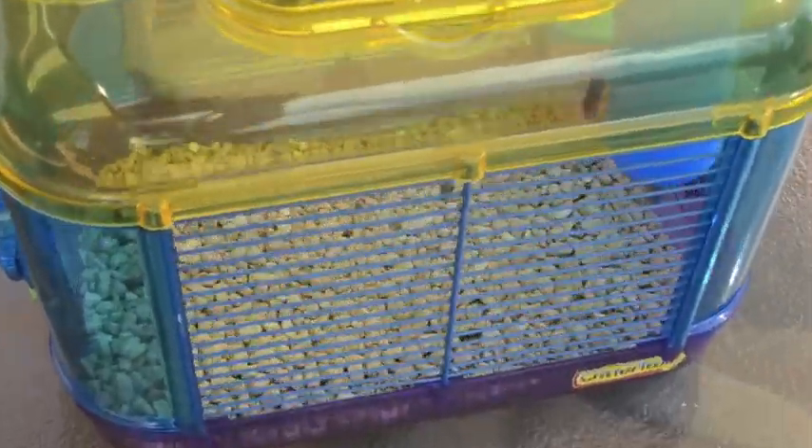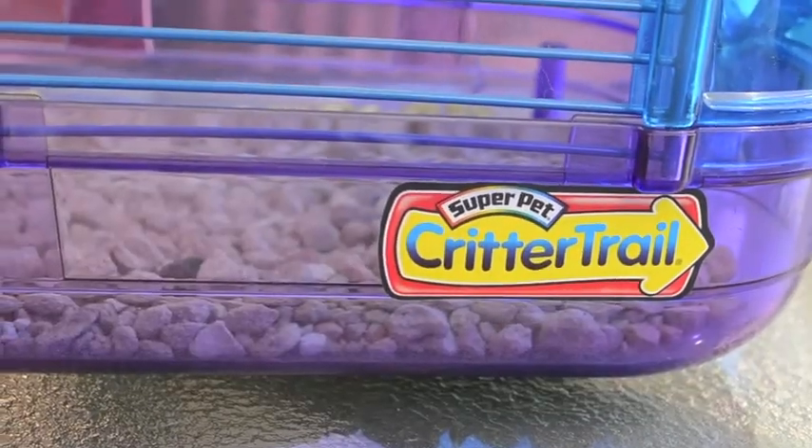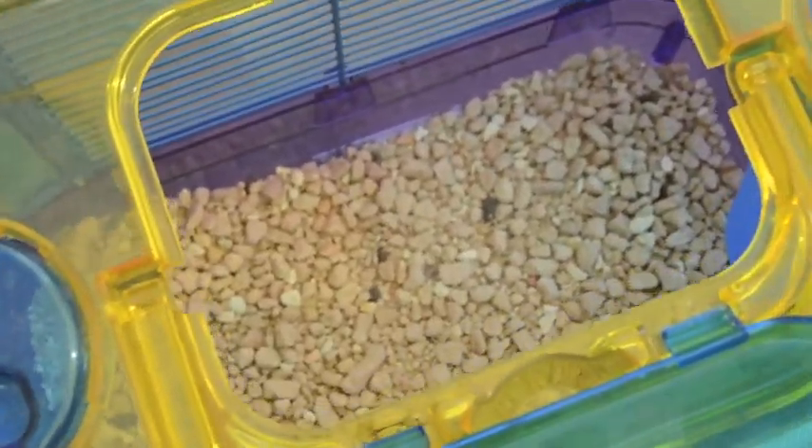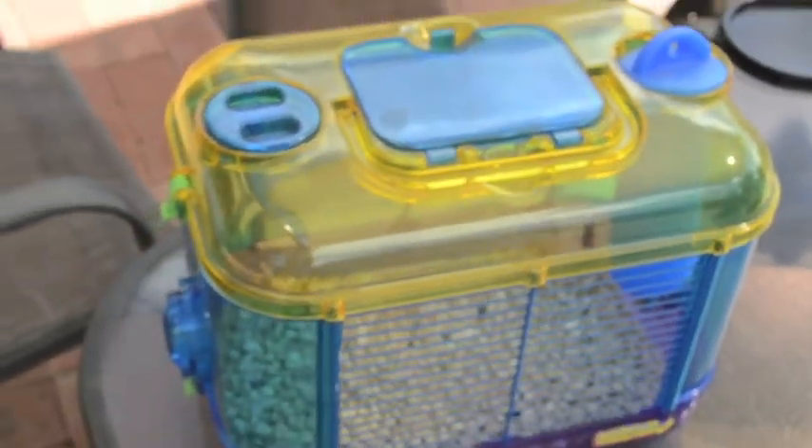I also use an old mouse cage — this one's a Critter Trail. This is just to house them while I'm cleaning because they're too small to free range anywhere, and I usually clean outside as well.